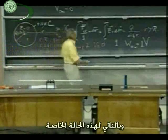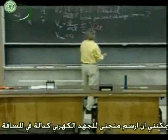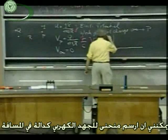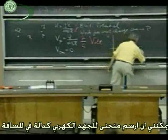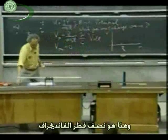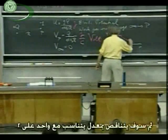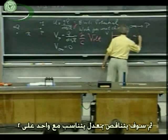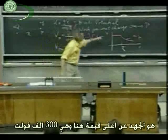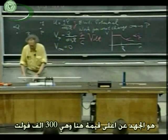For this special case, I could make a graph of the electric potential versus R, where R is the radius of the Van de Graaff. The potential would be constant all the way up to the surface, and then it would fall off as one over R outside. For the numbers we have chosen, the potential at the maximum would be 300,000 volts.